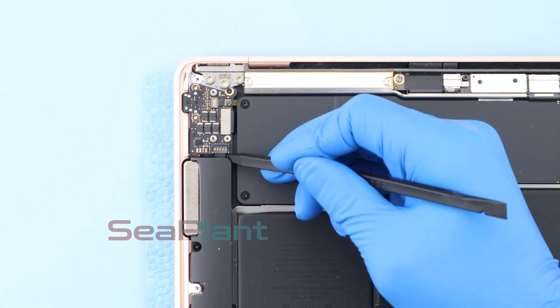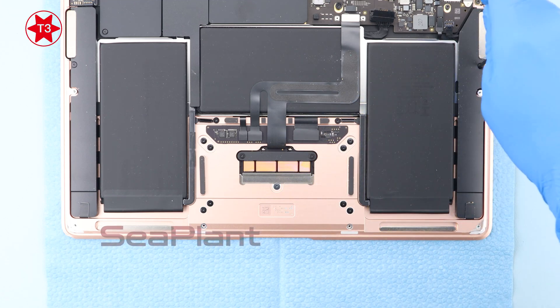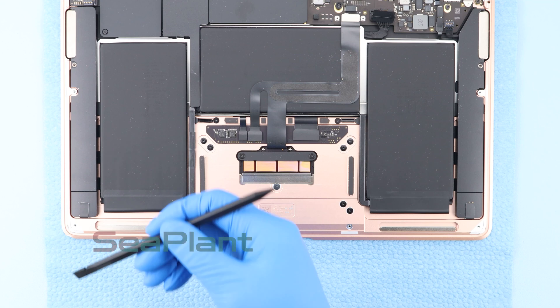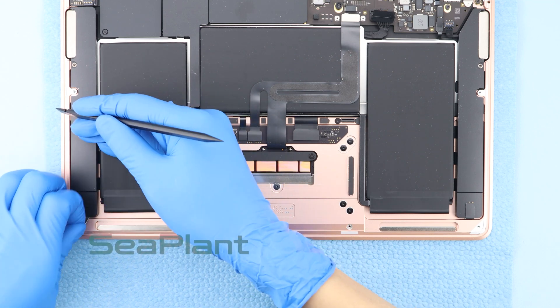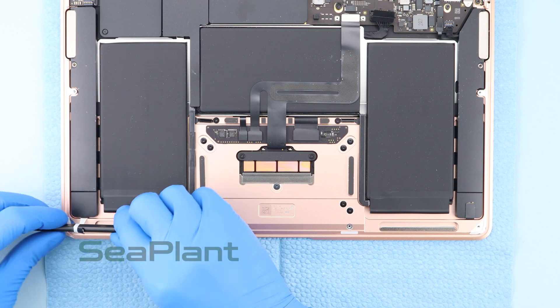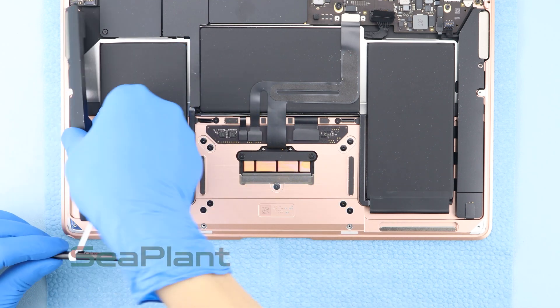Slowly pry up the left speaker interface using the spudger and disconnect it. Use the T3 Torx driver to remove the screws securing the speakers on both sides. Use the spudger to scrape off the adhesive on the speaker. Wrap the adhesive strip around the spudger. Remove the speakers.